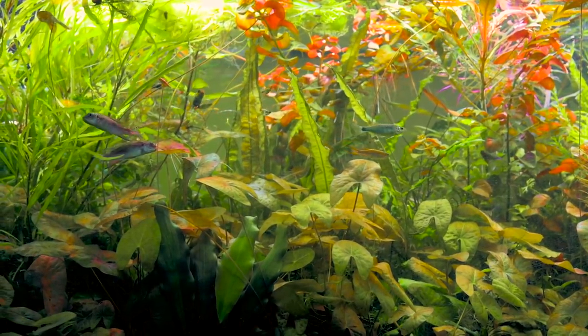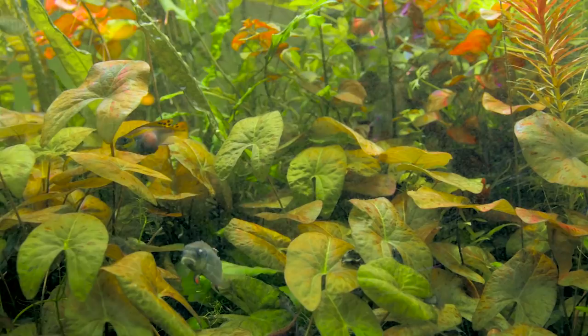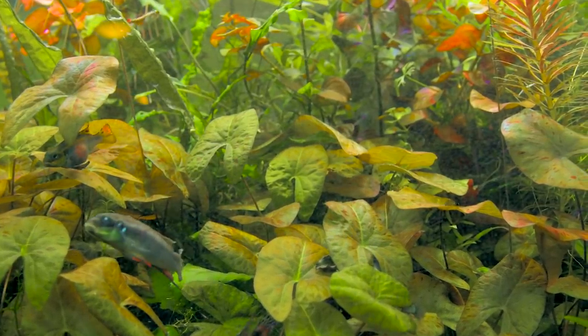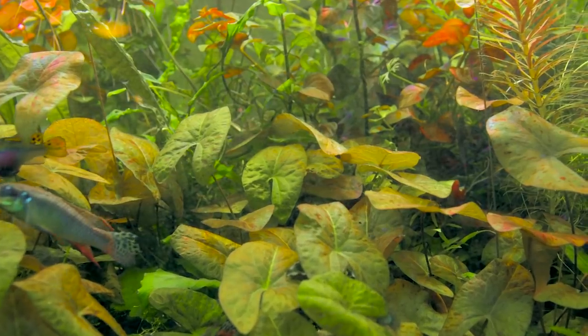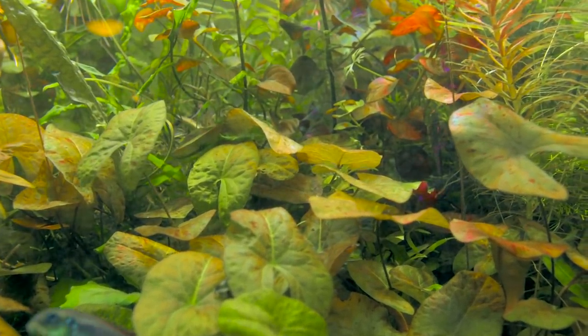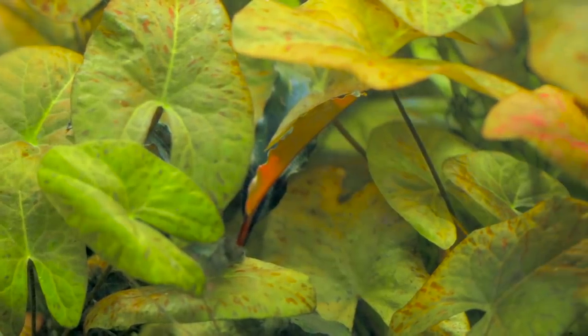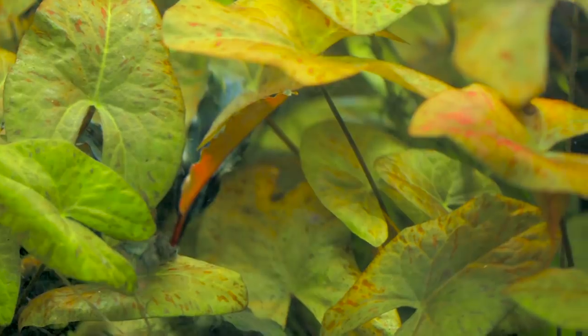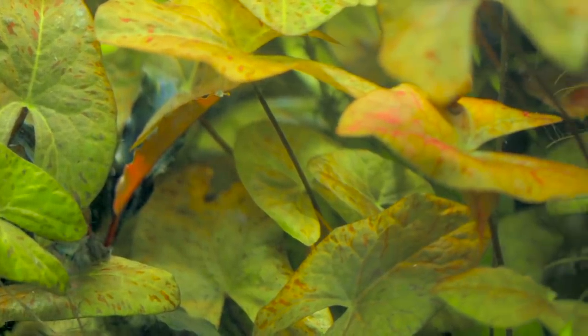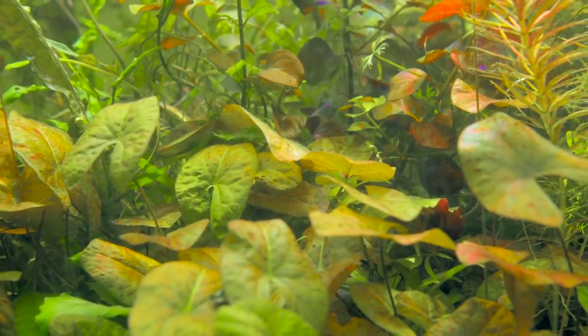One of the most striking plants in this tank is the lotus plant in the foreground. It's a very easy-to-grow lotus that spreads by runners, so as is evident in this tank, once you have it in a few places it kind of fills in all the gaps in between and then some. It's actually a pretty nice mid-ground plant, and if you really aggressively trim it you can keep it even smaller. It's an all-around nice plant — I just haven't managed to use it in any of my current scapes.